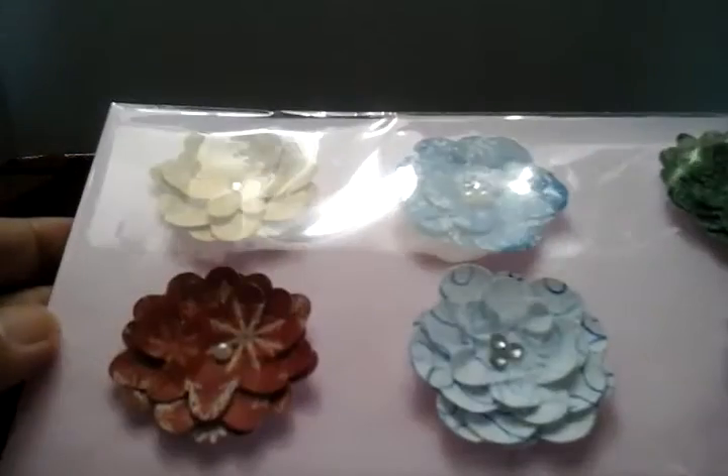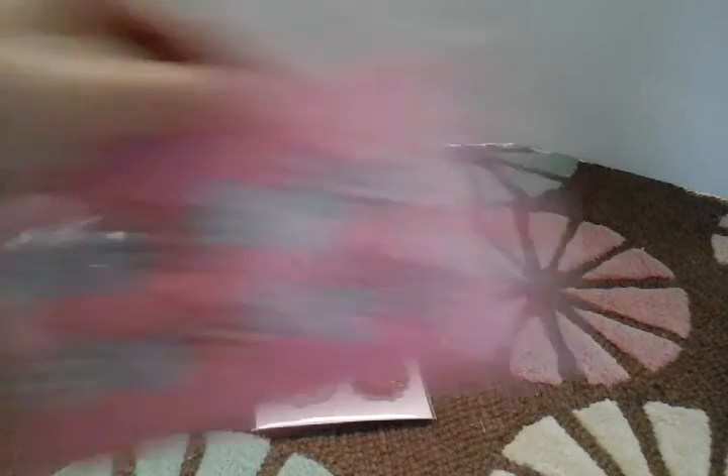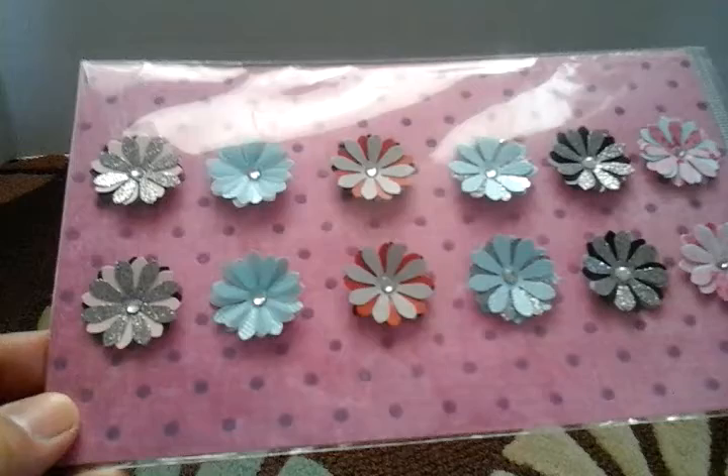And I was like, oh, these are really pretty. And then I see here, 'made by,' and then her name. So these are all handmade embellishments, but she's put them in these packagings so that it looks as though they're store-bought. Just beautiful.